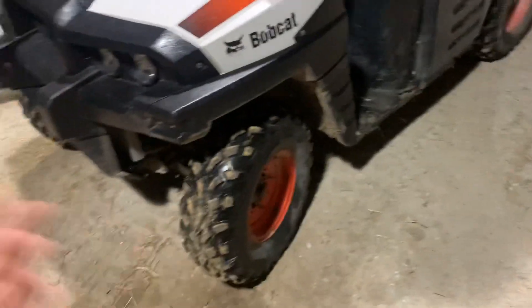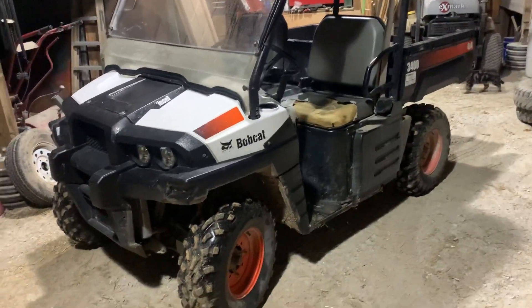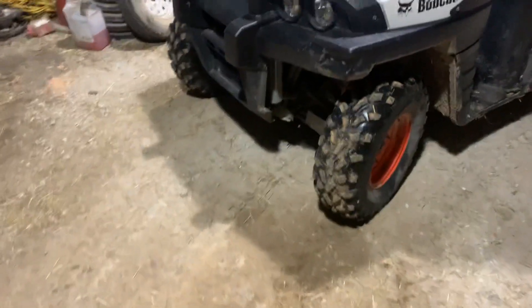I pulled it in the shop, charged the battery up, cleaned the air filter up, and got it to start right up. And it's ran ever since then, so can't complain. It's got really good tires on it — four-wheel drive works. I took it around the farm last night just to see what it'll do on those hills in the back.